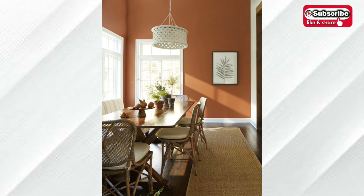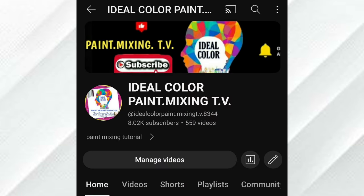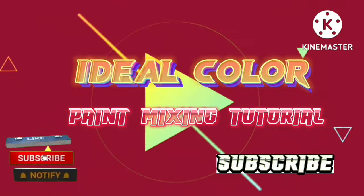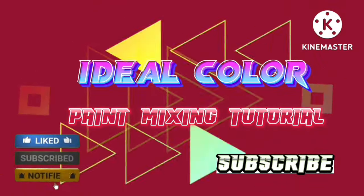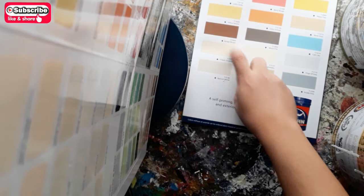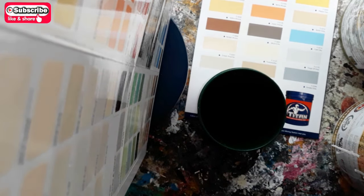Okay, let's start. Our client ordered one liter of Burger Brown latex paint mix.